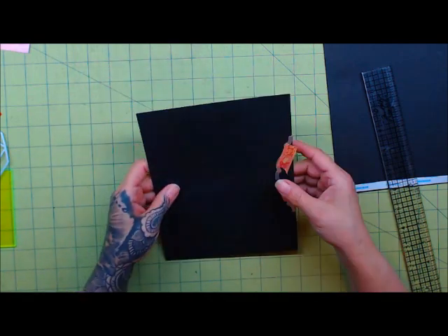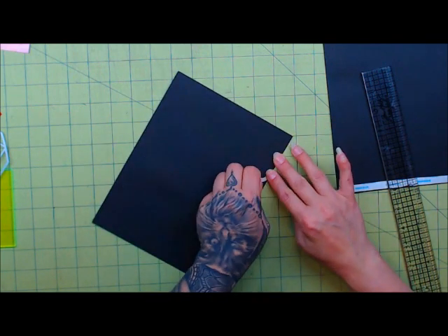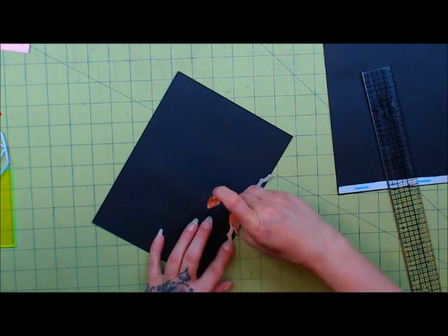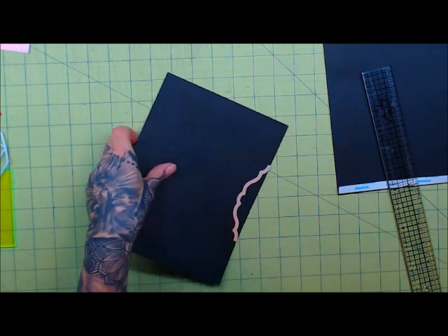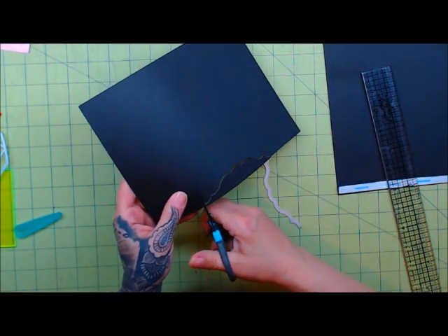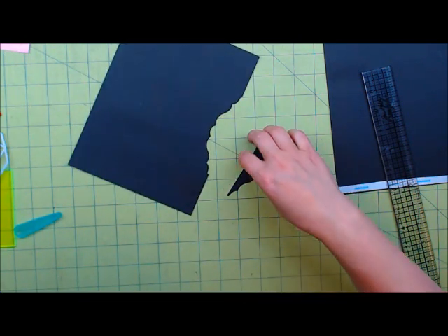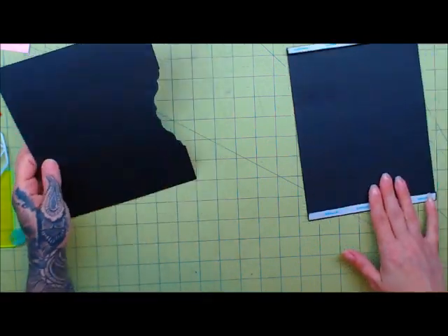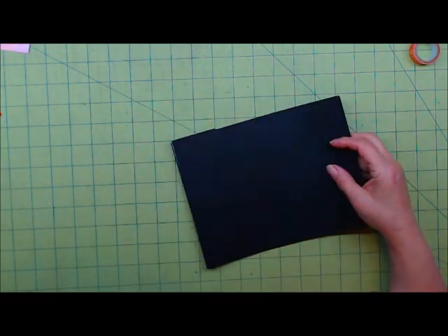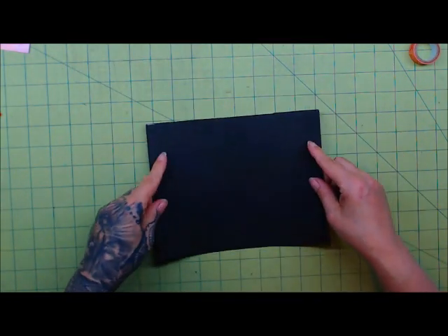I'm currently using the Spellbinders Grand Caliber to cut these out, because the paper is larger — you definitely need something wider than the standard Big Shot. Get the washi off, and trim just a tiny bit there. So then on this piece, now that you've cut it, you want to go ahead and attach it to the top so you'll have this nice, pretty little pocket element there. Let me go ahead and stick that down.